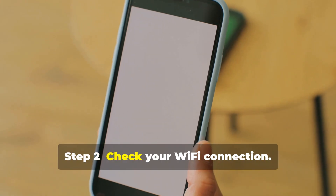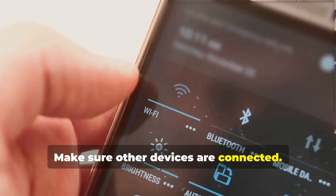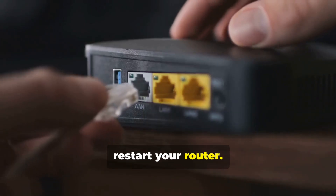Step 2: Check your Wi-Fi connection. Make sure other devices are connected. If not, restart your router.